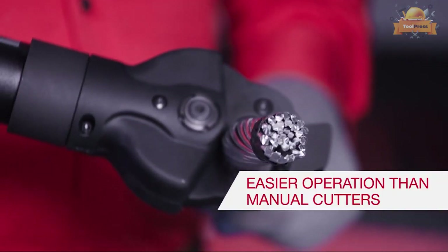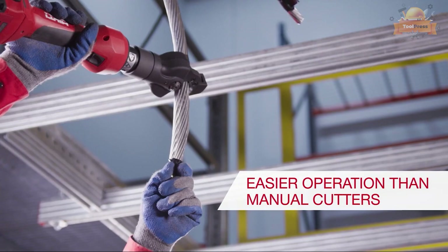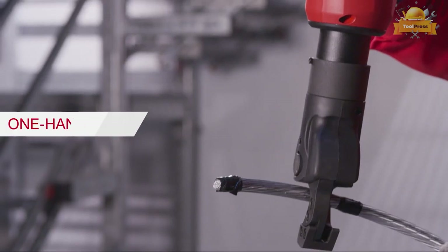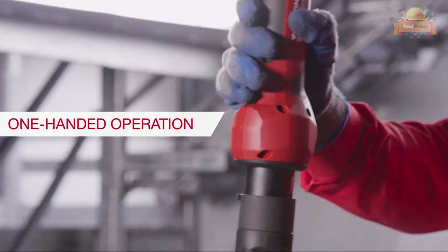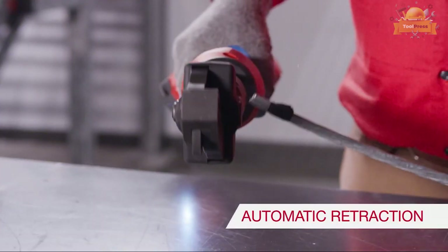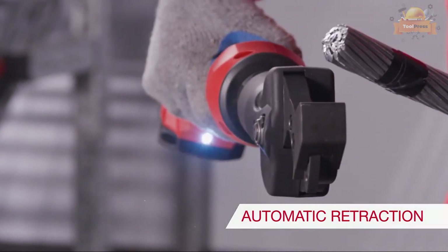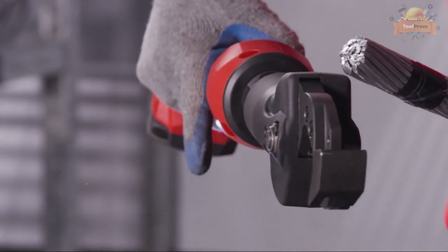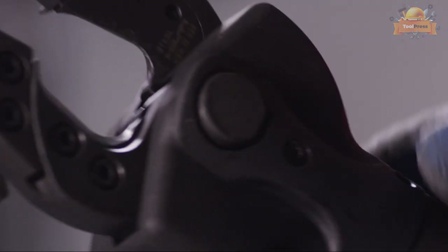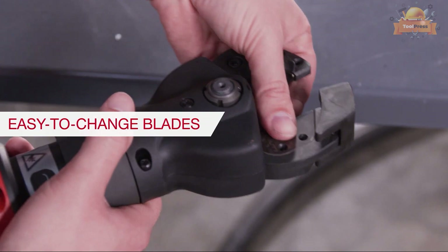The tool is an automatic alternative to manual cutters that are labor-intensive and inefficient. The Hilti cutter can be used easily with just one hand. It senses when the cut is complete, retracting the jaws automatically, making operation easy especially when wearing insulated rubber gloves with leather protection. The old blades are simple to change in the field in just a few minutes.